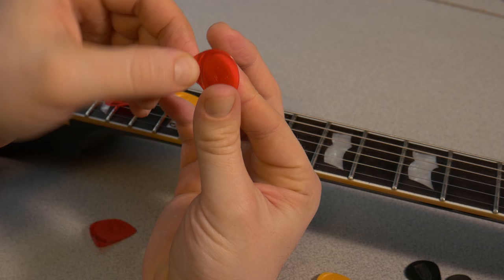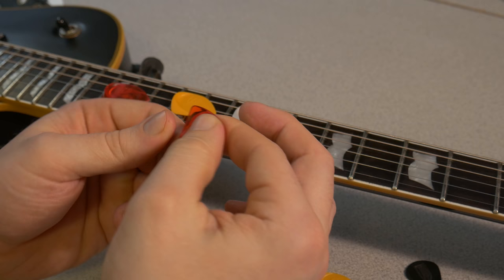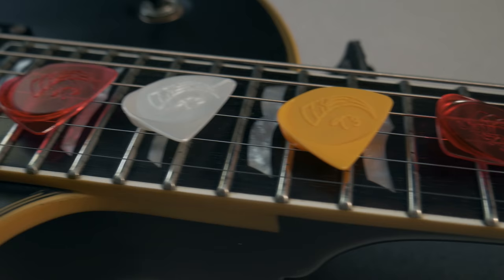The Talon pick can also be flipped to the full pick position for a softer feel. You can use it for strumming — whatever you want, really.